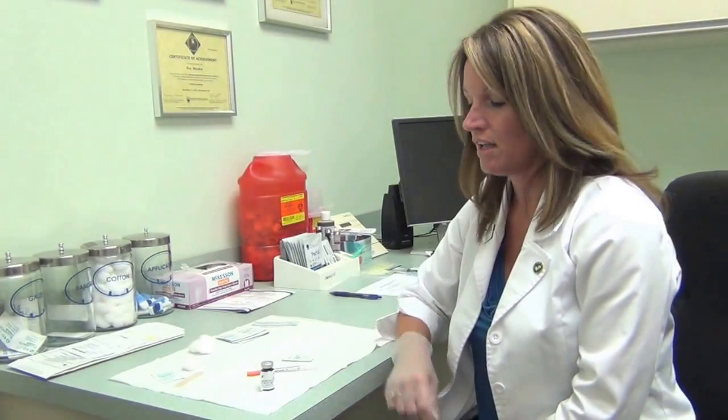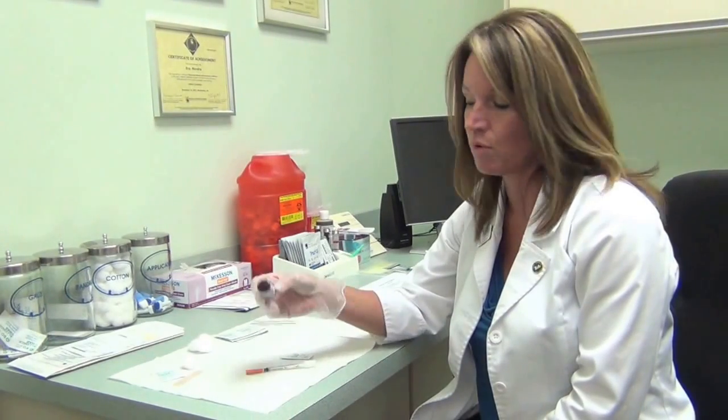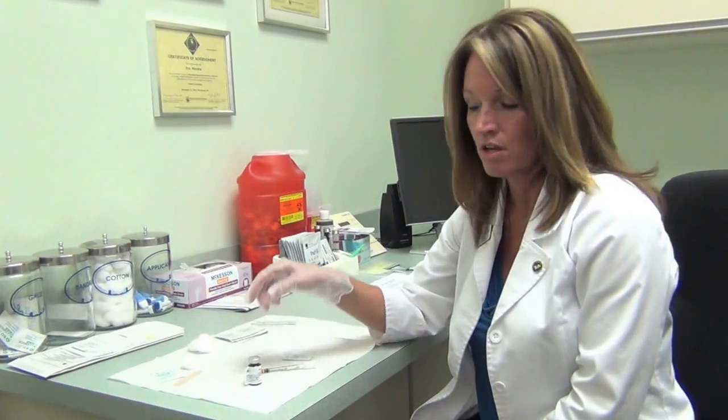Hello, my name is Amber Darm, one of the pharmacists here at Leesburg Pharmacy. Today I'm going to show you how to withdraw the contents of an injectable medication into a syringe, which would apply for a couple different medications that we dispense to our patients in the compounding center.